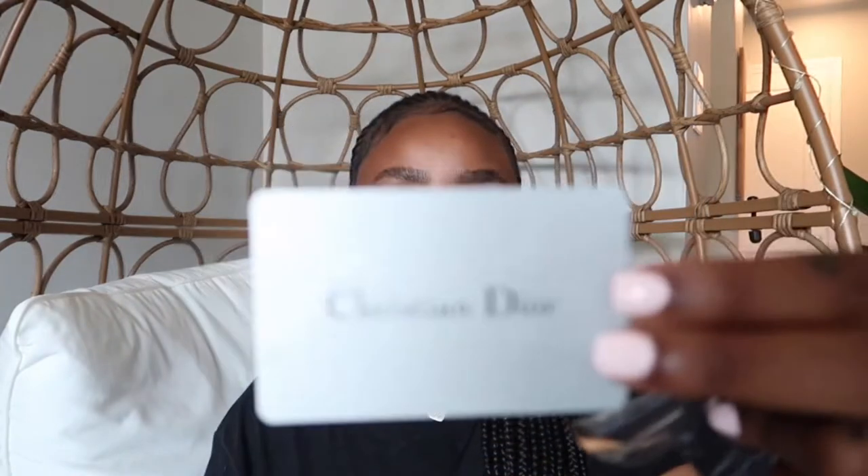I don't know exactly what they retail for, but I think it might be like $450 — I paid around $500 for them. Then they came in this plastic covering, and then they come with this authenticity card from Christian Dior.